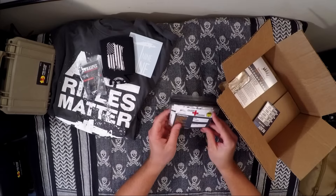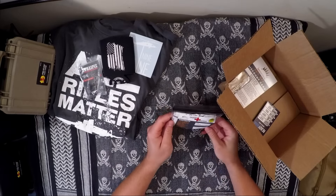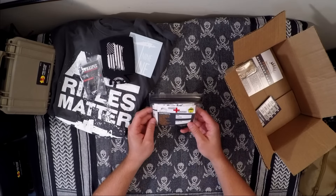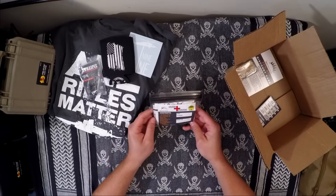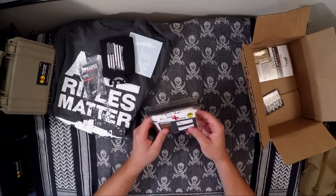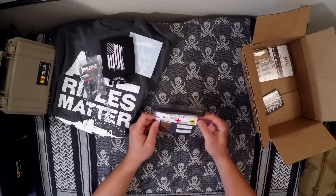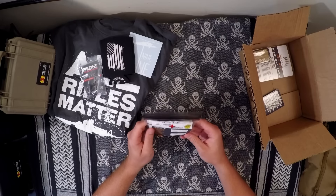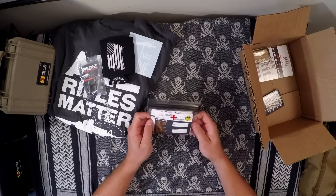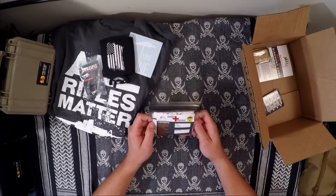Here comes the Wild Hedgehog Tactical Ouch Pouch — I thought the name was pretty funny. It comes with a pair of nitrile gloves, bandages, a gauze pad, aspirin, antihistamine, ibuprofen, medical tape, antibiotic gel packs, sterile strips, Purell, two iodine wipes, and two alcohol wipes. Something like this should be in everybody's range bag. You don't need a full medic kit, but the most common injury I see at the range is slide bite.